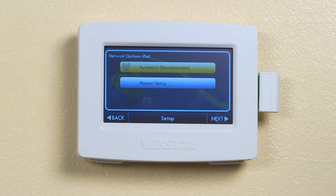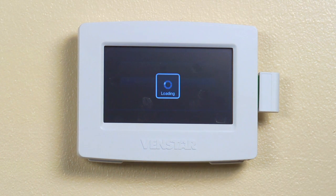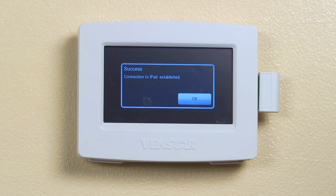Make sure Automatic is highlighted and press Next. Now your Color Touch will install itself onto the Wi-Fi network. This could take anywhere from a few seconds to a few minutes depending on your Wi-Fi network configuration. Once it's done, you'll see this screen. Press OK and you're all done.